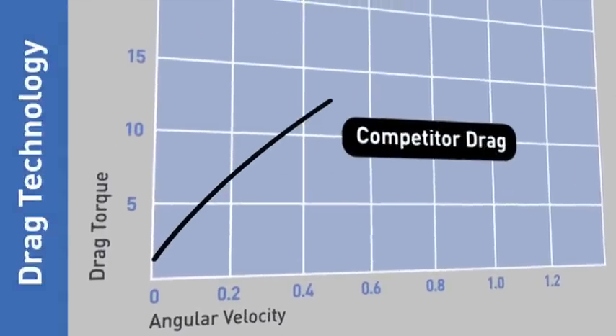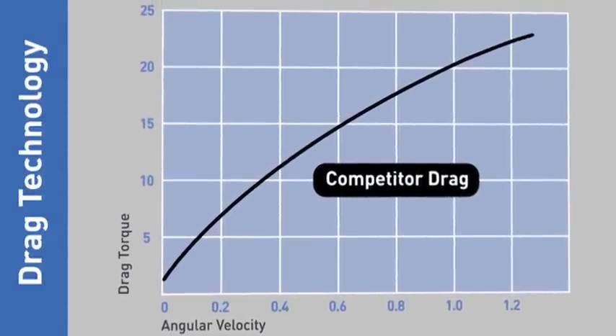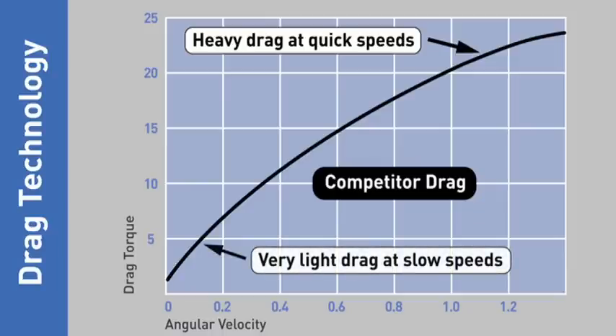Drag systems are often designed so that resistance to movement increases proportionally with the speed of pan or tilt, as shown on this graph. And this creates problems for the operator, because drag that increases with speed means that quick whip pan movements become impossible. Equally frustrating is the fact that minute framing adjustments, which are made at slow speeds, are extremely difficult to achieve because there is very low drag generated for slow movement.